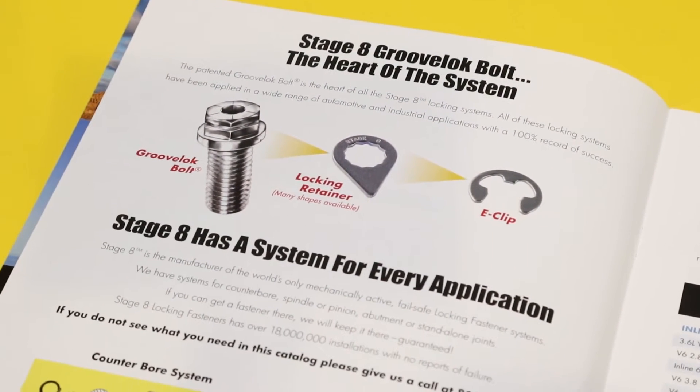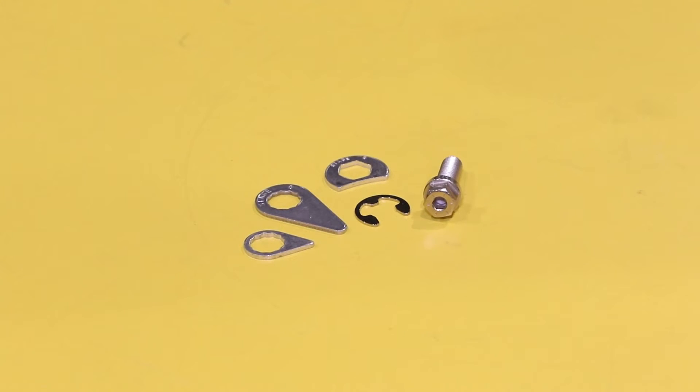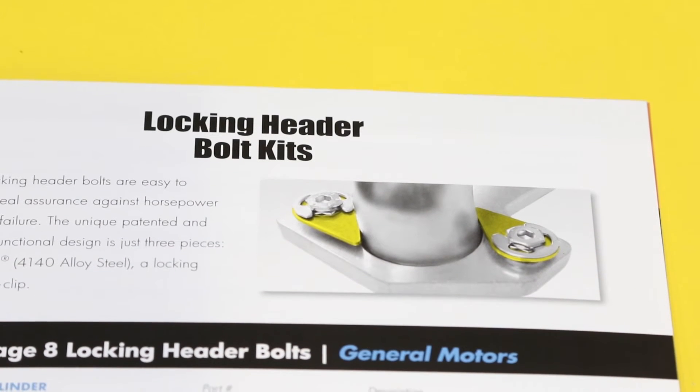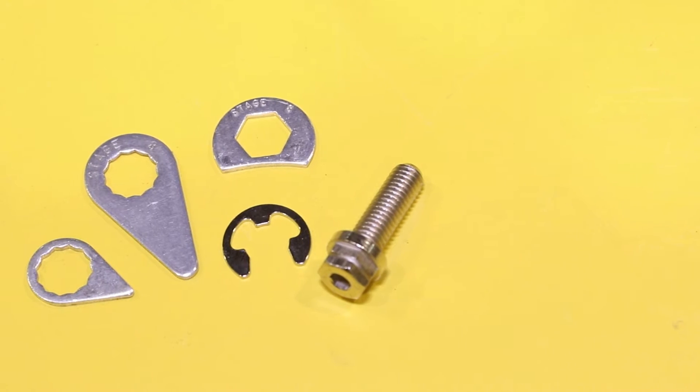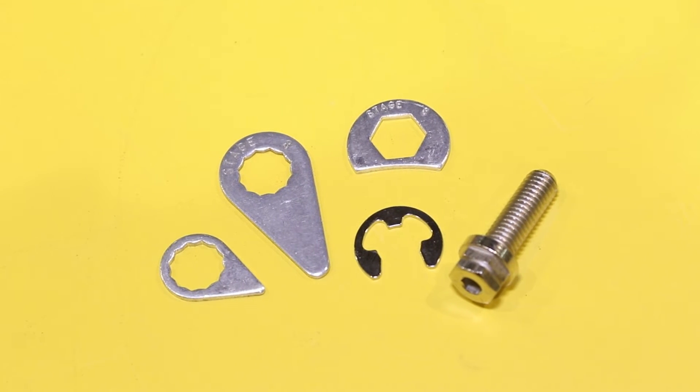We only use grade 8 fasteners so they won't stretch on you when the engine gets hot, and when you want to remove it, just remove the e-clip, remove the retainer, and use it again. We actually recommend using anti-seize on all of our header applications. I don't know of any other header bolt manufacturer that recommends using anti-seize. We're not reliant on friction to keep the bolt tight — it's an active mechanical lock, so it really doesn't matter if you slather it with anti-seize.